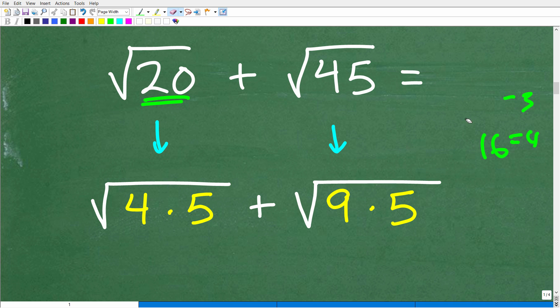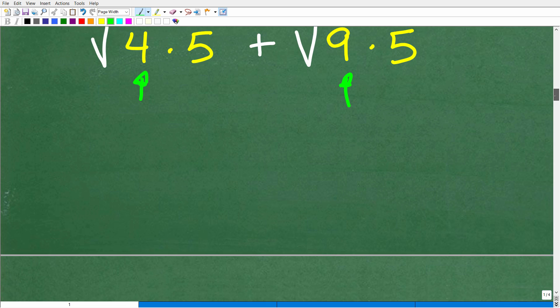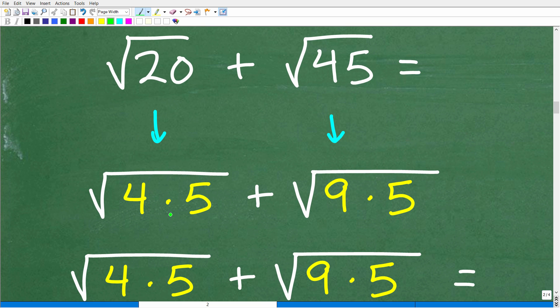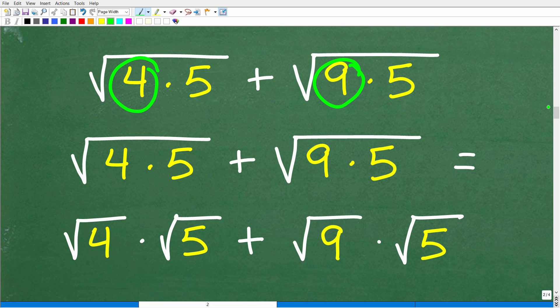So for the square root of 20, are there any perfect square factors? Yes — four, because four times five is 20, and four is a perfect square. So I want to think of the square root of 20 as the square root of four times five. Now for the square root of 45, is there any perfect square factor? Yes — nine, because nine times five is 45, and nine is a perfect square factor. So the square root of 45 is the square root of nine times five.